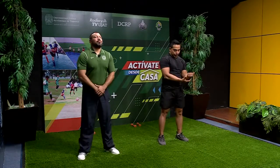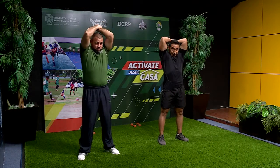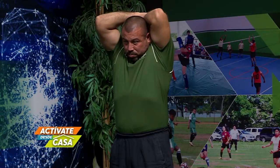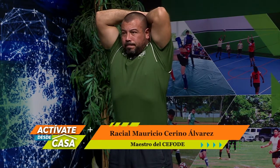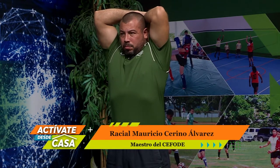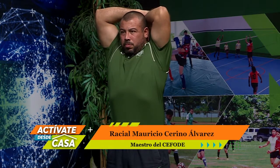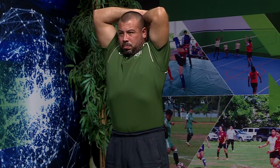Ahora vamos a tomar la parte del antebrazo. Jalamos hacia atrás de nuestra cabeza con mucho cuidado. Nos ponemos rectos, levantamos la caja torácica, inhalamos y exhalamos. Vamos a contar unos 10 segundos. Estamos estirando los tríceps: 10, 9, 8, 7, 6, 5, 4, 3, 2, 1. Muy bien. Cambiamos de brazo.